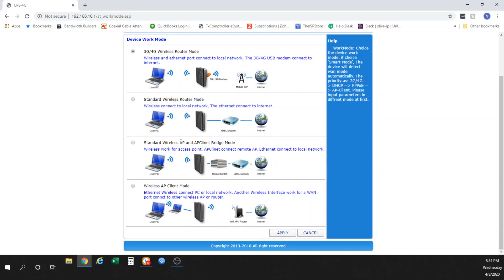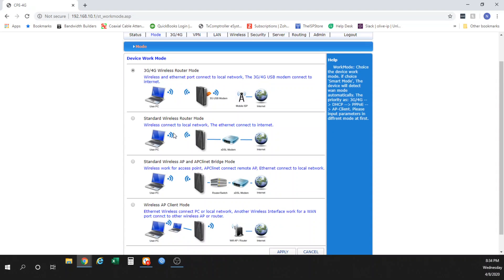You have the ability to set the mode on this device. In addition to being a 3G gateway, it can also be reprogrammed to be a standard wireless router. So if you have a cable modem, DSL modem, or another wireless provider, and you want to set this up as a standard router rather than a modem-router combination, you can do so. Its default method is 3G/4G wireless router mode, which means it acts as both a router and a modem, connecting to a cell tower to reach the internet.